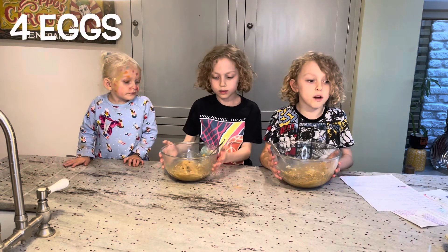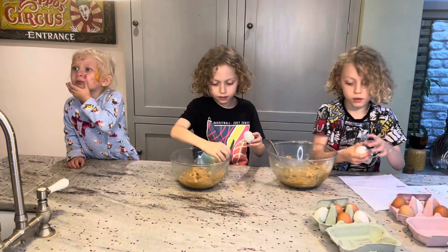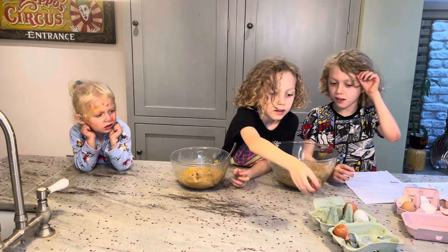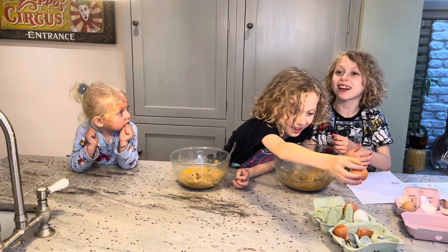Now we're done mixing. Let's crack four eggs each — from our chickens. Now we're done, we just need to wait for Milo, because he's a slow egg cracker.